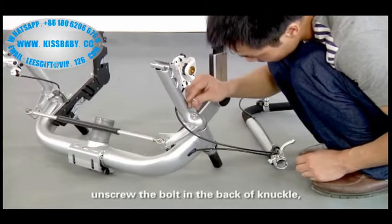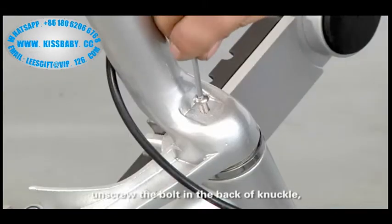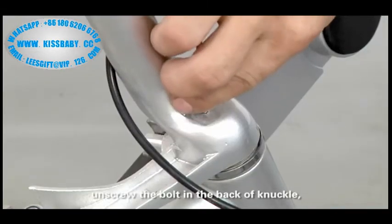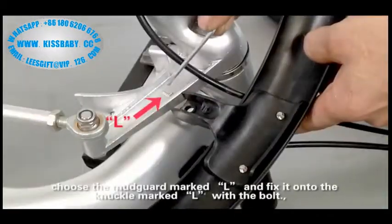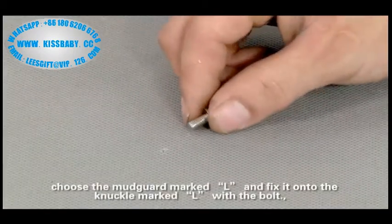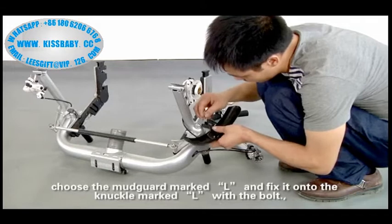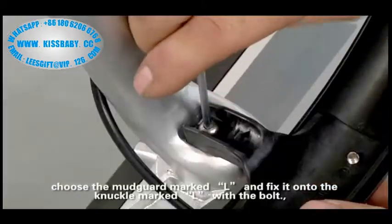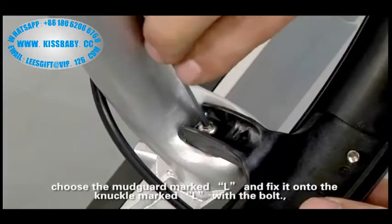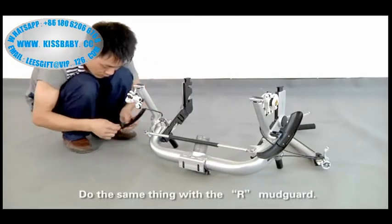Unscrew the bolt in the back of the knuckle. Choose the mod card marked L and fix it on the knuckle marked L with the bolt. Do the same thing with the other mod card.